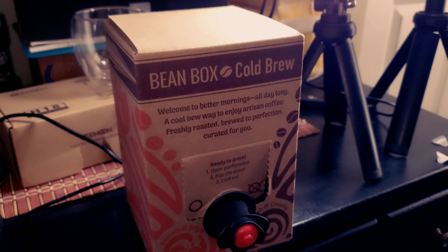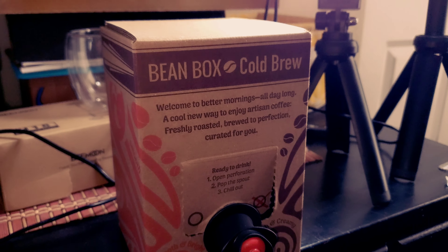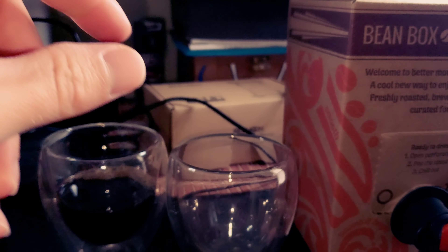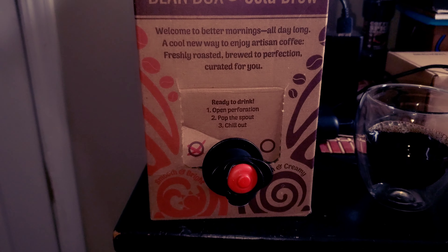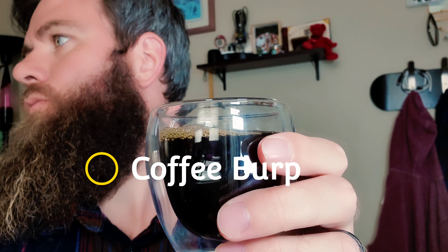So this one says that it's rich and creamy. I'm going to be pouring this into my next glass. That one's done. Let's get into this Bean Box. Pour it off camera. This one has a little bit less froth on the top and it looks like it might be a little bit darker. This is the rich and creamy. Let's go ahead and give it the sip test.